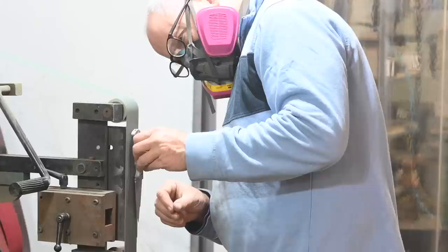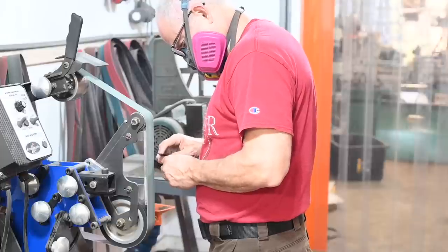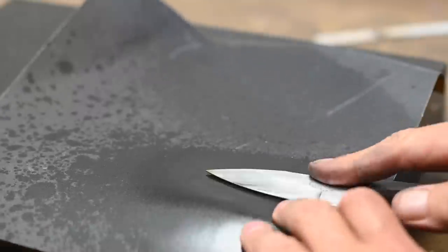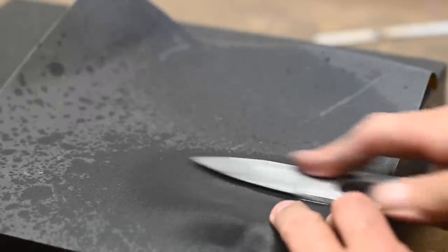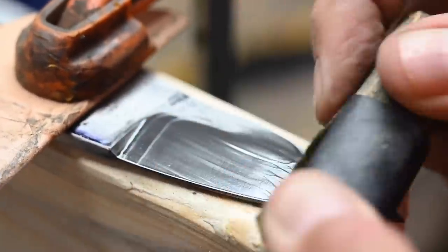The knife making world can be divided into two groups: hammer bangers — the guys who beat on red hot steel — and stock removal guys, who use belt grinders to grind a knife out of a big bar of steel. Even the hammer banging guys spend much more time on the belt grinder than hammering. Most of your time as a knife maker is spent sanding things, whether by hand or with a belt grinder. That's the reality of knife making.